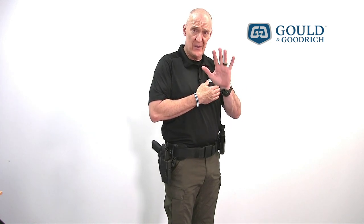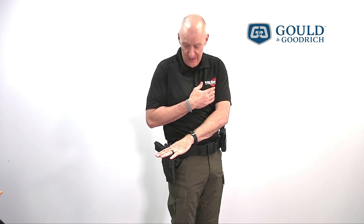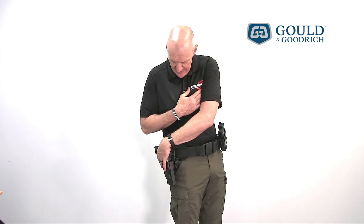If for some reason your primary hand becomes injured or disabled, you can remove the firearm by using your off hand. The process, while more cumbersome, can be accomplished by reaching across the body, depressing the bale, rolling it forward, actioning the thumb release, lifting the firearm from the holster, and then transitioning to a weak hand shooting posture.